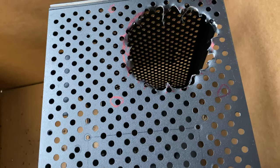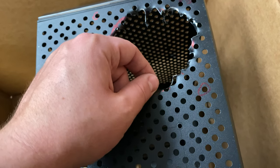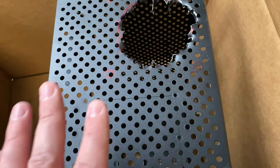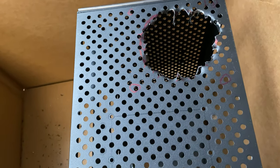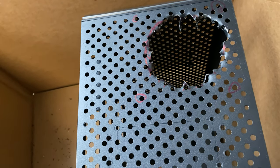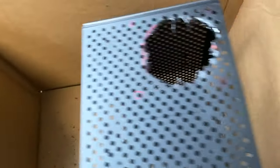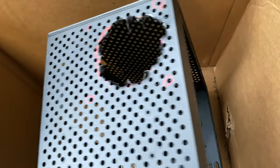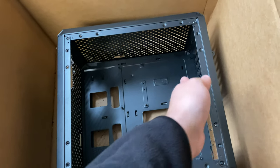With tweezers you can actually bend the jagged metal tabs back and forth until they break off, so you don't necessarily need a perfectly straight edge. On one side there's going to be a magnetic fan filter — it comes in the box — and on the other side a fan. So the ugly hole will be covered up on both sides, and nobody will even know I created a gaping hole to improve airflow.